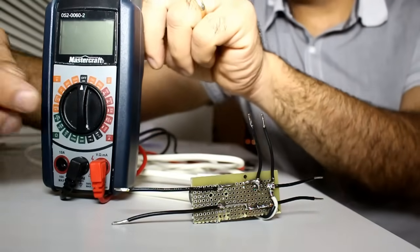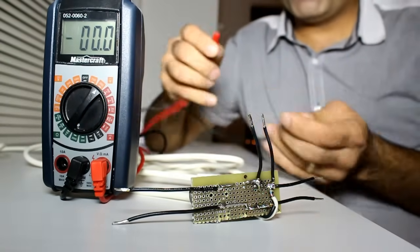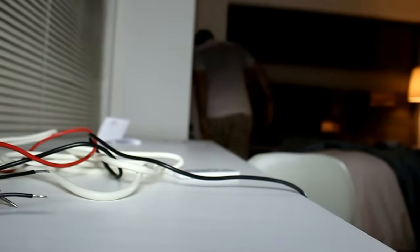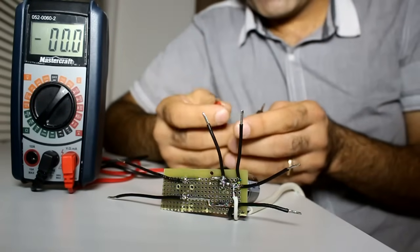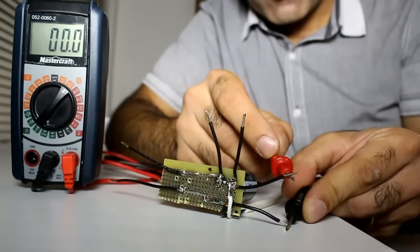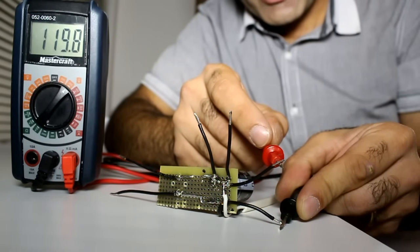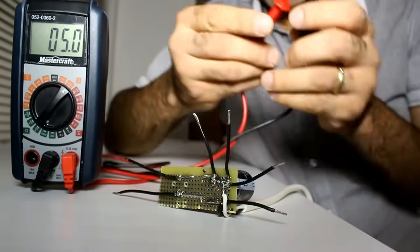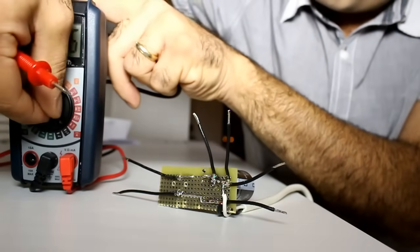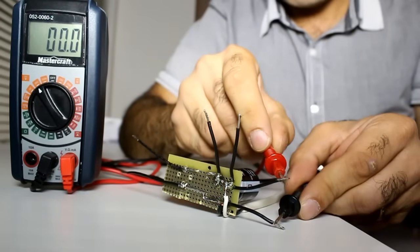To measure the 120 volt AC, I put the meter on AC and I measure the voltage. OH MY GOD! Sometimes when you are probing a line you might touch the probes — never forget about the voltage on the probes. I have around 120 volt AC on the input, and if I change the meter to DC you'll see that there is almost no DC on the input.